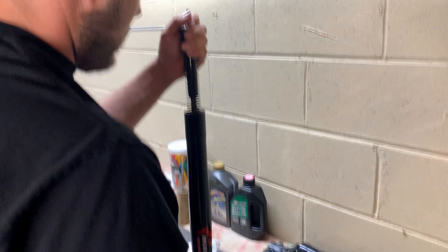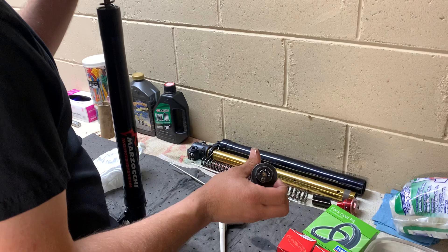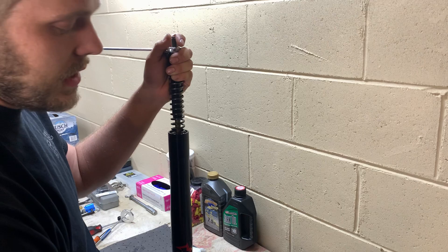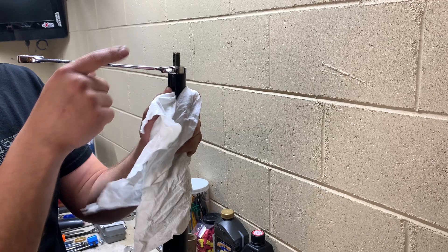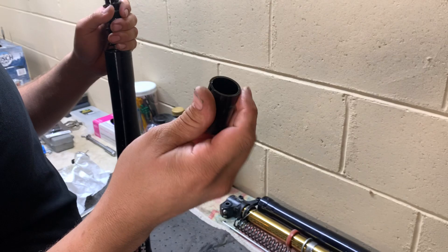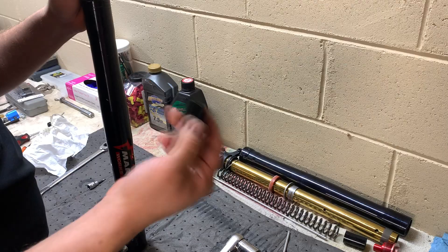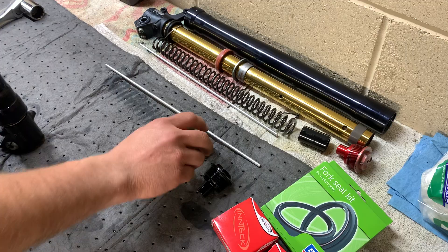Cap's off. This is just the damping rod — basically what the screw on top controls for your plus and minus rebound. This goes down into the valving and moves the shims around to make the magic happen. Now pull the spring down again to get the wrench out. You've got your spacer, your spring — some people mess with these spacers to change the fork characteristics, but you really need to know what you're doing because it changes everything.